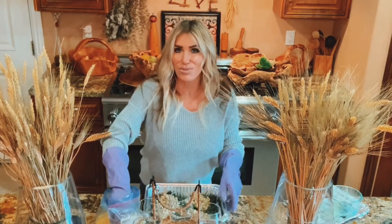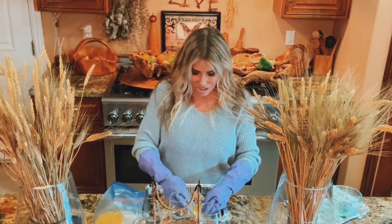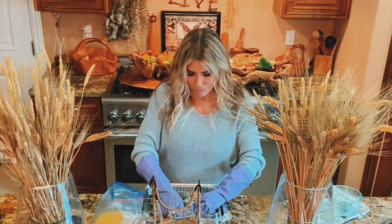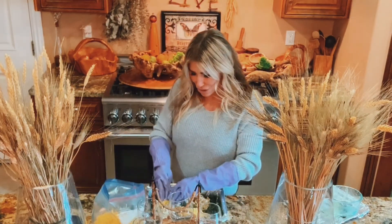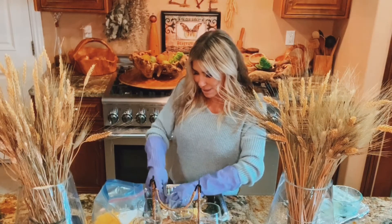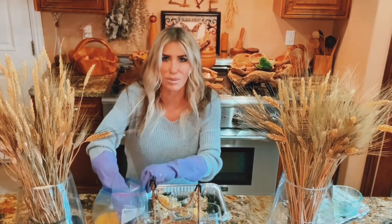We're quarantined at home and I've been cooking like a crazy woman, so anything to make my life easier. I'm going to put a little cheese on top so it can mix in with the meat, but not too much because it'll just ooze out all over and end up in the bottom of the pan. I'll add more later.